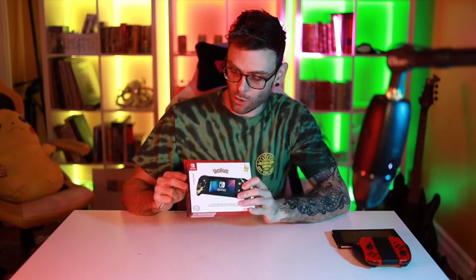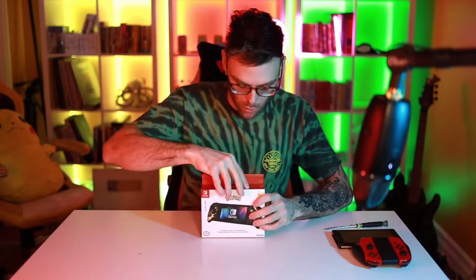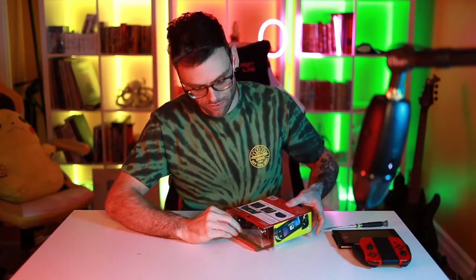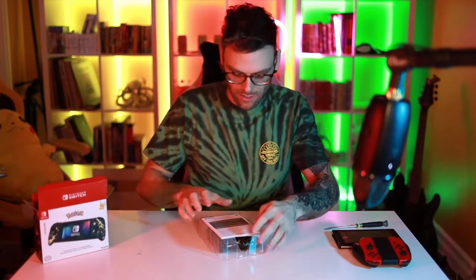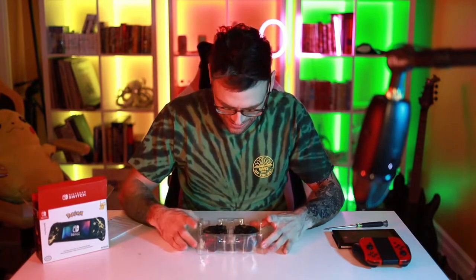Alright, let's open this up. I'm just going to go ahead and slice the sides off here. Open this up — let's get this out. Here's the big reveal. I had them upside down. I'll leave this in the corner. Oh, these look nice. I love them.